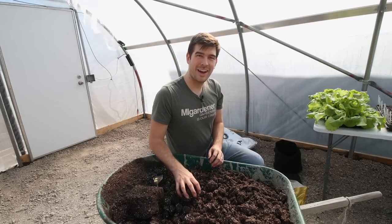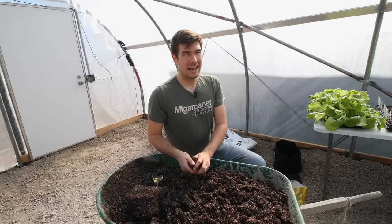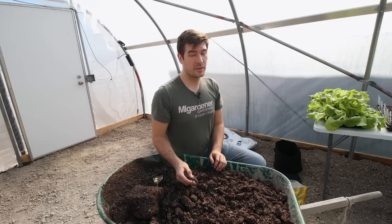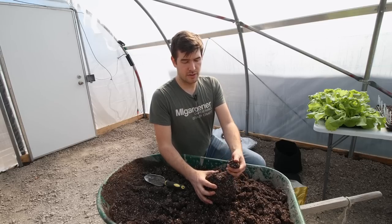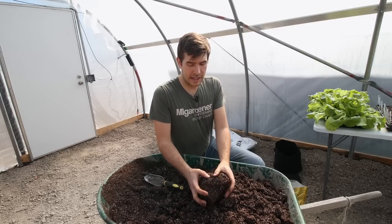All right, so we're out in the greenhouse, and it feels amazing right now. It's probably close to 75 or 80 degrees in here, it feels really, really nice. We're just breaking up the soil — I did bring some ProMix in and it was frozen because I had it outside, but I'm just breaking it up and getting it ready.